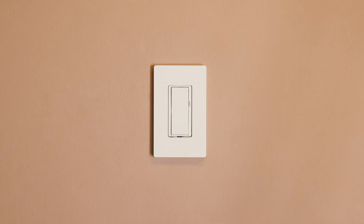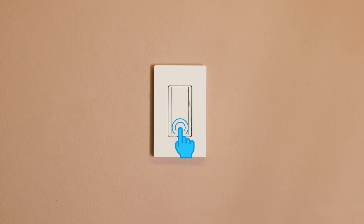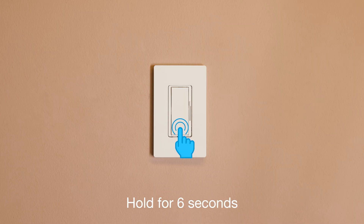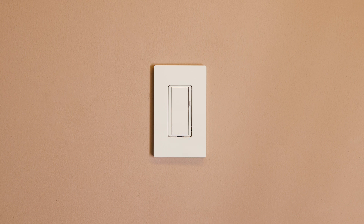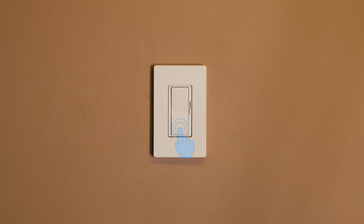Now that your dimmer is installed, adjust the low end of the dimming range to improve bulb performance. Pull the front accessible service switch, also known as FAS, out to the open position. Push and hold the off button. While continuing to hold the off button, push the FAS into the closed position. Continue to hold the off button for approximately six seconds until the bar blinks. Then release the off button and use the slider to readjust the low end level. Finish and save the new trim level by pushing the off button again.